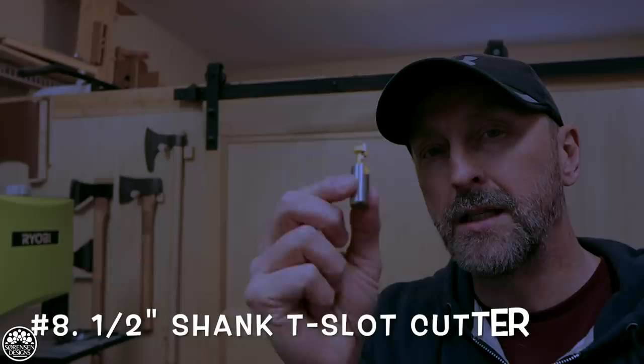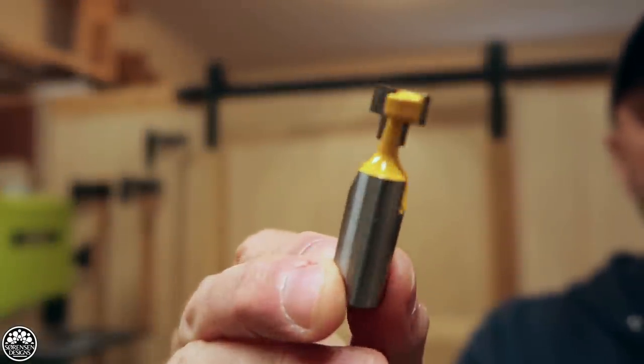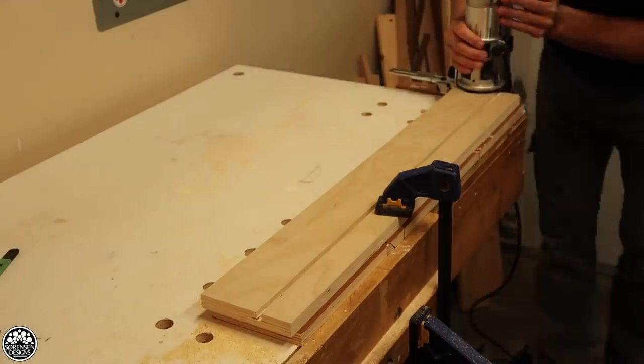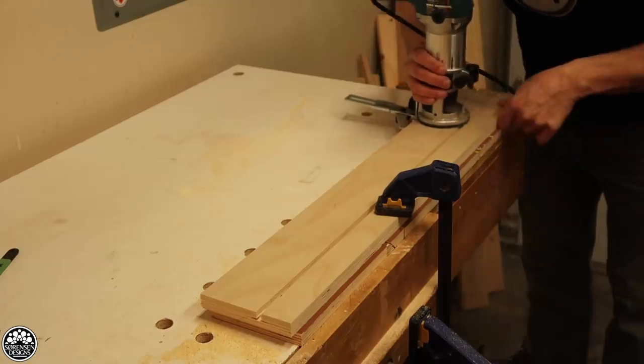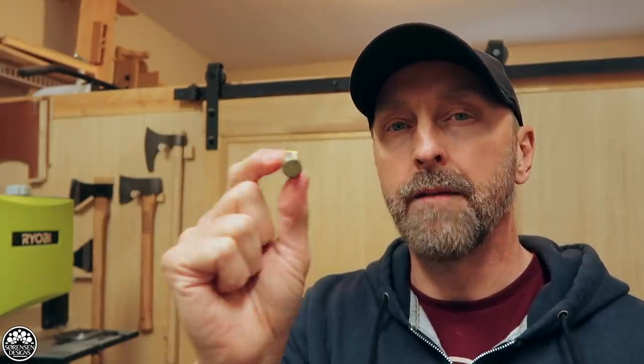Number 8: my half-inch shank T-slot cutter. I usually use the half-inch shank with T-slots because those are particularly hot jobs. With the quarter-inch variety of T-slot cutter I usually have to do it in two passes — I use a straight bit first and then follow up with the T-slot. But if you don't want to do too many extra passes, using the half-inch shank carbide bit is the way to go.